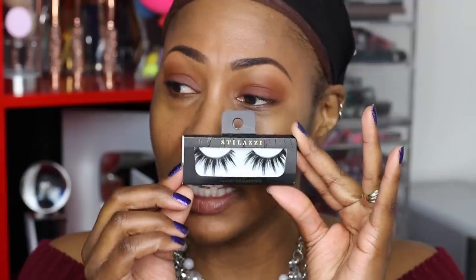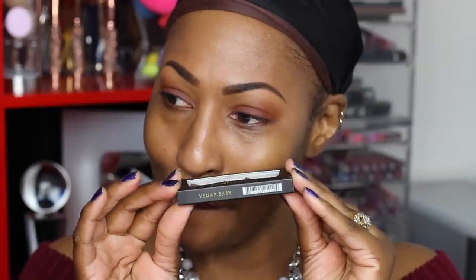The final ones — and the ones I'm going to use today — are from Stilazi. They're called 'Vegas Baby.' I've already rocked them about five times, and I rock all my lashes over and over again. When I first saw them at the Makeup Show LA I thought that's a lot, but once I put them on I loved them. They do have a thick band, so you have to be careful during application.